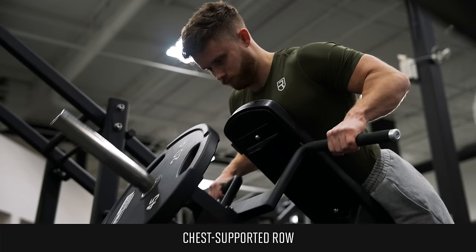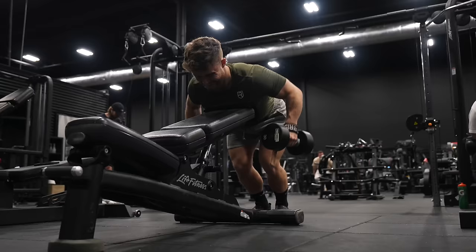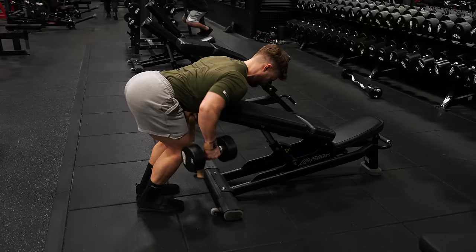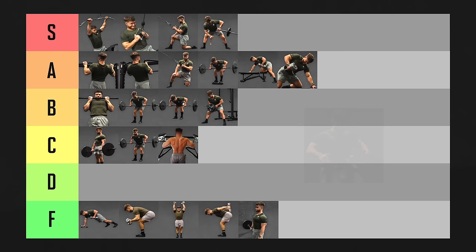Chest-supported rows give you all the positives of the freestanding T-bar row but with a much more stable and secure feel. Having your chest supported allows you to focus all the tension to your back. These are an absolute staple and should 100% be included in your bodybuilding routine. If you don't have a chest-supported machine, you can do dumbbell Helms rows where you brace your chest against the back of an incline bench. Either way, chest-supported rows are going in S tier for sure.